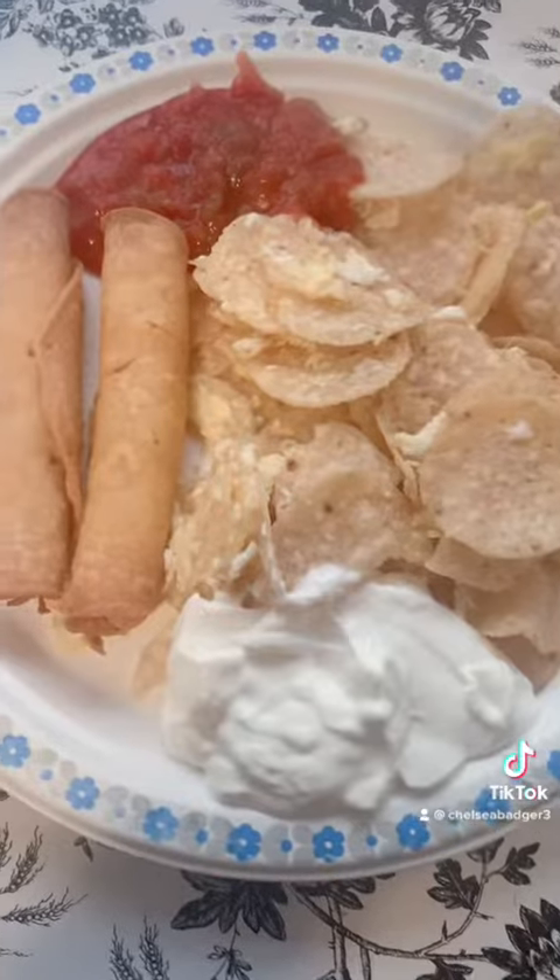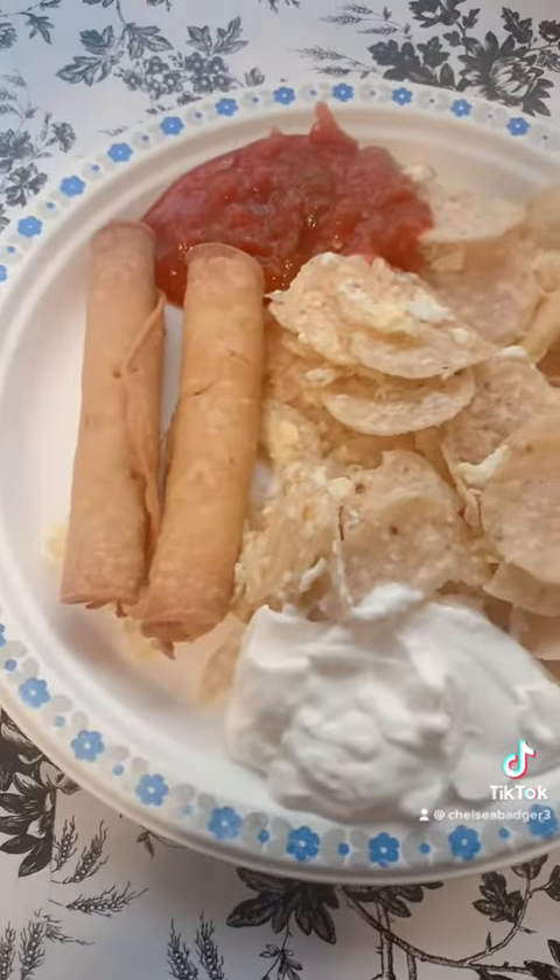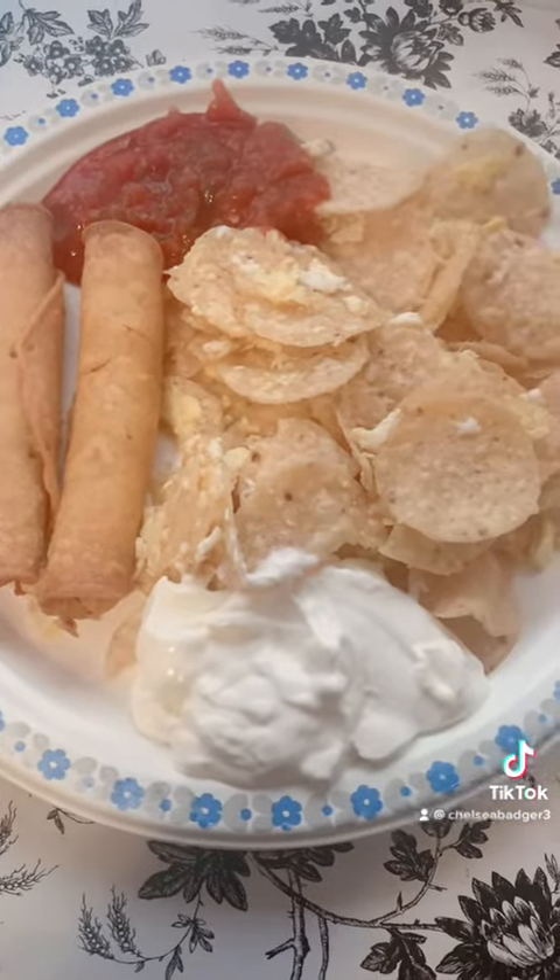These are migas. And this is what migas look like with salsa, sour cream, and some chicken tacos on the side.